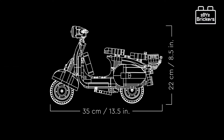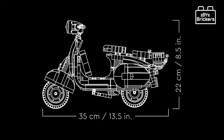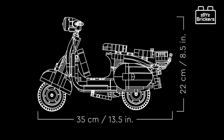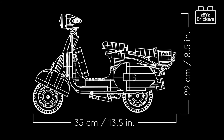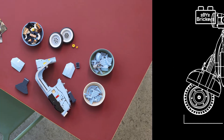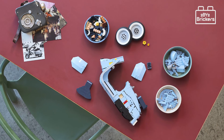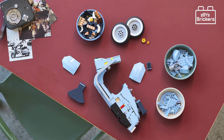The Vespa 125 Lego model measures over 8.5 inches (22 centimeters) high, 4.5 inches (12 centimeters) long, and 13.5 inches (35 centimeters) wide. The set is priced at £89.99, $99.99 US dollars, and €99.99, and is available to buy worldwide.